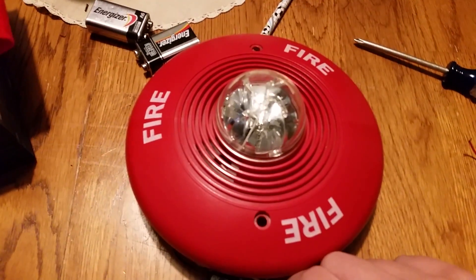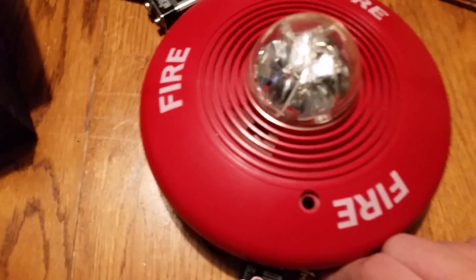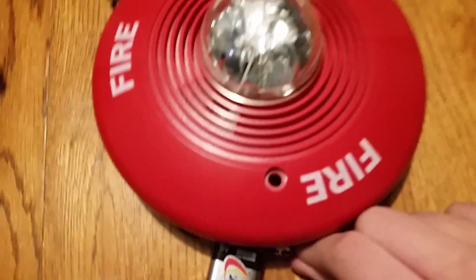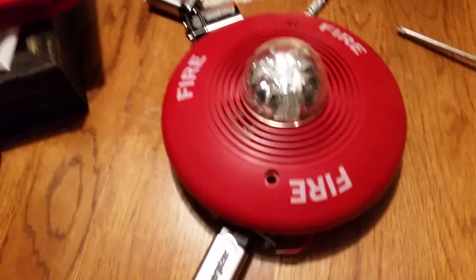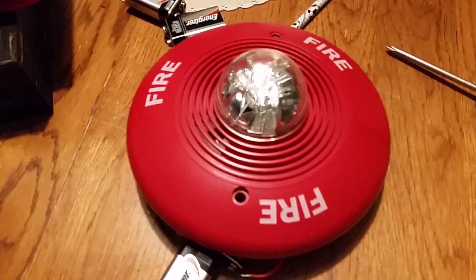All right. That's extremely loud, just like my classic Spectre Alert. I hope you enjoyed this, and that's it — thanks for watching.